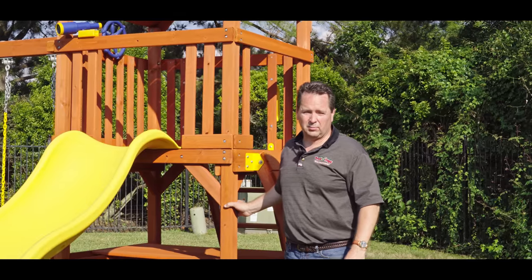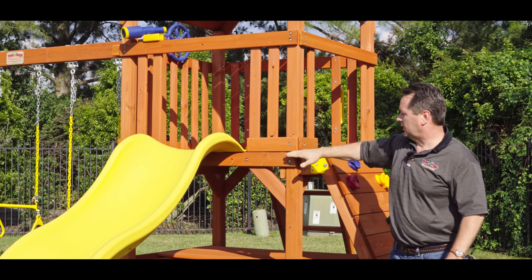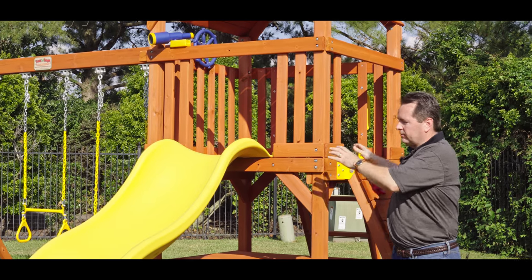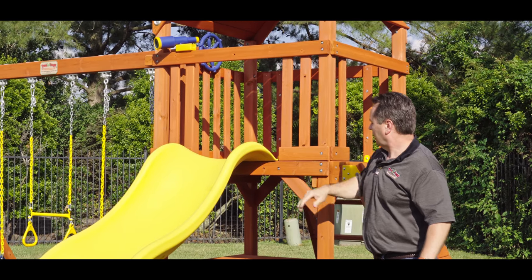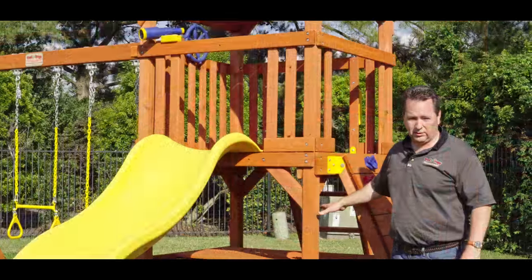I hope you have seen our unboxing and install video. The Toucan Fort comes with a 52-inch deck height, a 14-square-foot platform, and a wave slide. The platform height allows for a very popular shaded picnic table area.